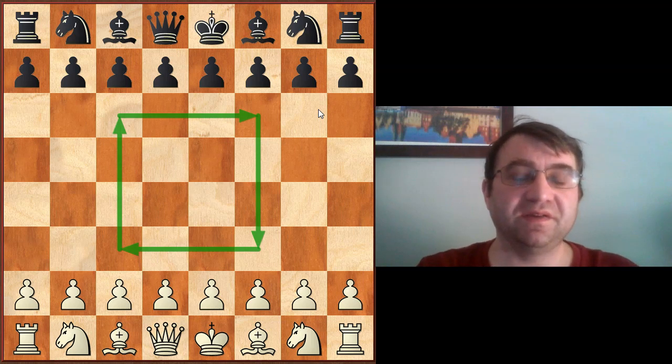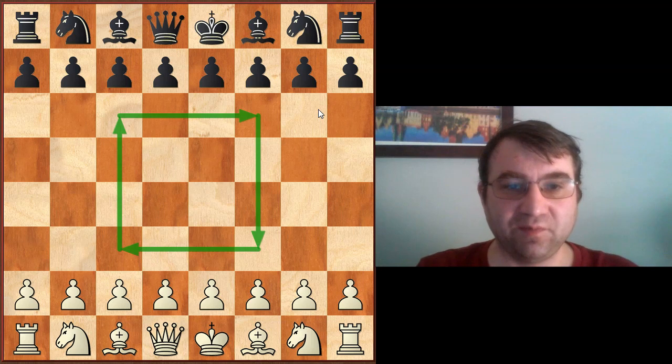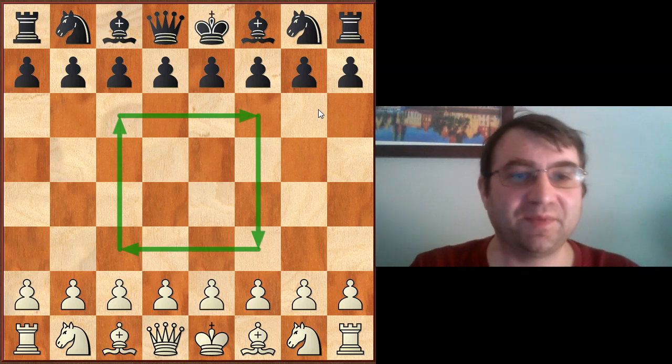What the center means and what it really is beyond the beginner level. So before we get started, if you like this kind of content and you want to see more, please go ahead and subscribe to my channel if you haven't already. Thank you very much.